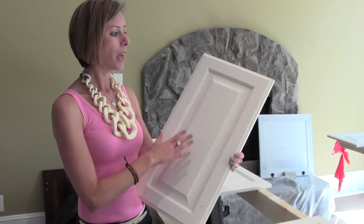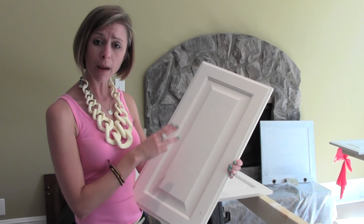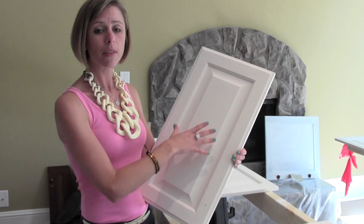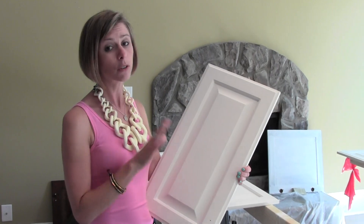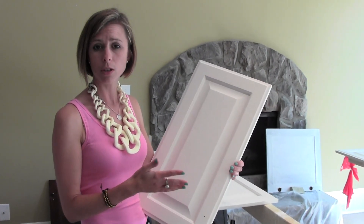This has three coats of the one-step paint, and actually the color is Bauhaus Buff. That's a beautiful, very neutral color, and then this is going to get a clear wax, which protects it and gives it a finished look — not as chalky as it feels now. You don't have to use it, but that's more of a personal preference.